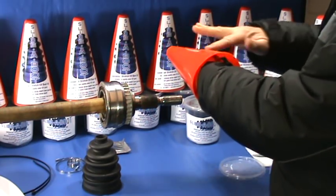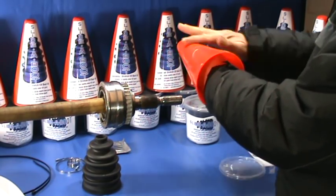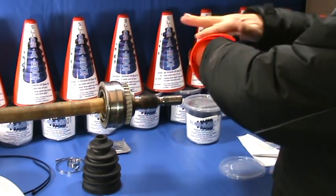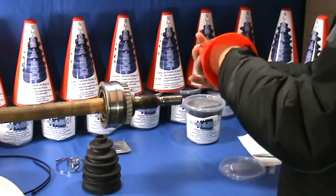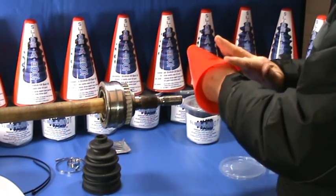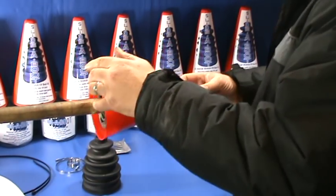The best way to spread this is with one finger. If you use your whole hand you will end up with a very slippery hand and quite possibly not enough lube for the cone. Make sure the whole surface is covered and place the cone over the CV joint.